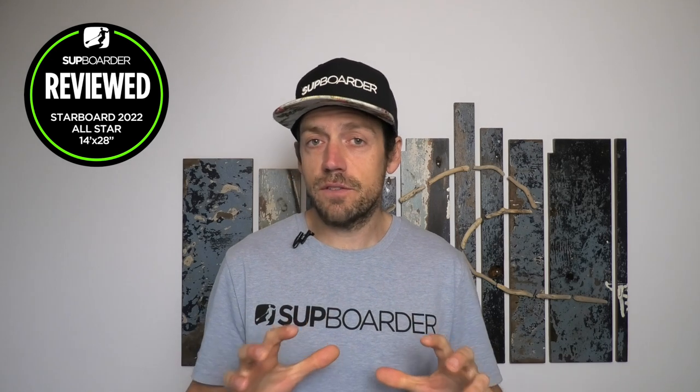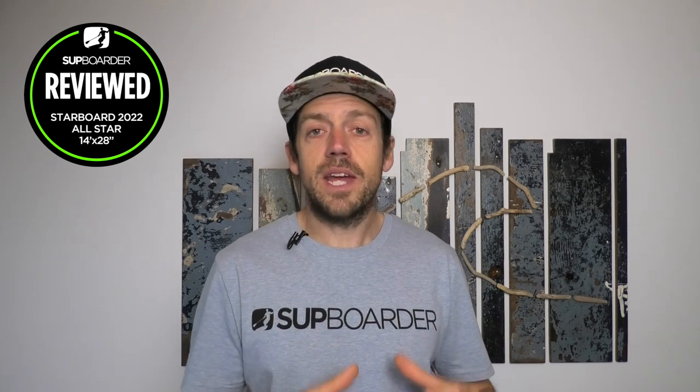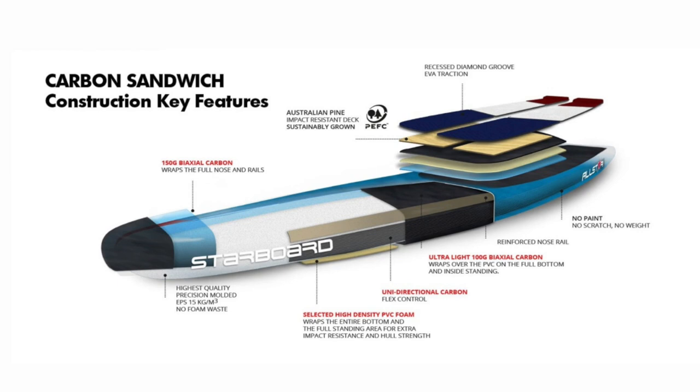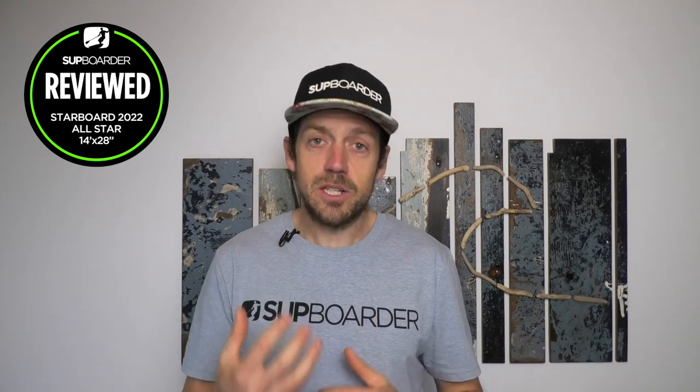With the carbon sandwich you get a weight saving of over a kilo on average, and a performance gain from having a stiffer board that responds better on sprints. There is carbon in the wood carbon board too, but it's under the standing area with a unidirectional carbon down the rail. Both boards have the same Australian pine veneer under the standing area, but the full carbon sandwich has a lot more carbon — unidirectional down the rails and biax carbon around the nose and standing area.